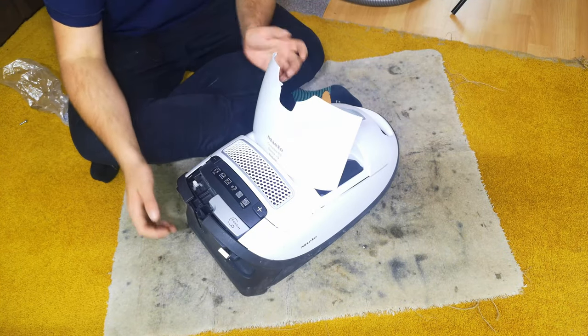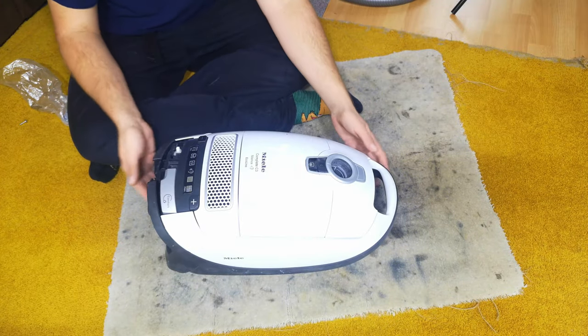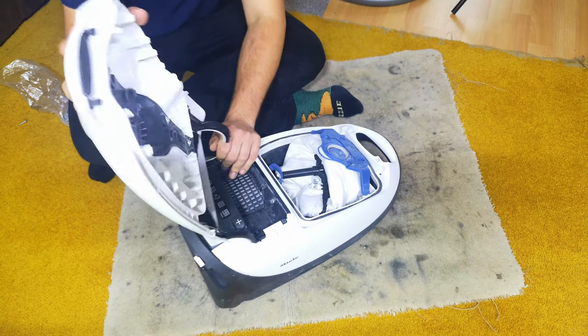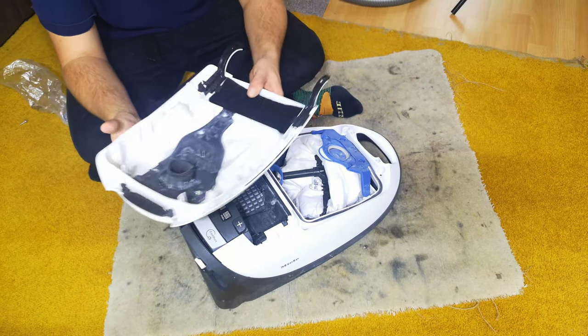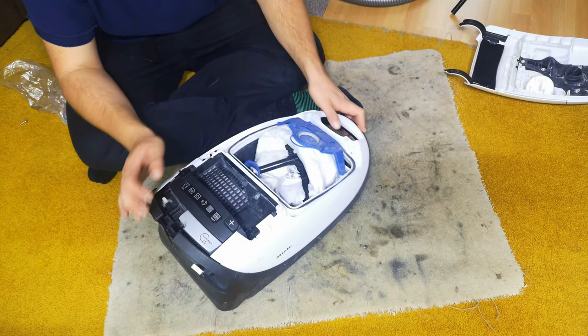Now what we need to do - we've already had a look at it - look, it's got all of its tools, it's very tidy, I think it's all here as well. If it's not, I've got enough other Miele C3s lying around that I'll get away with it.